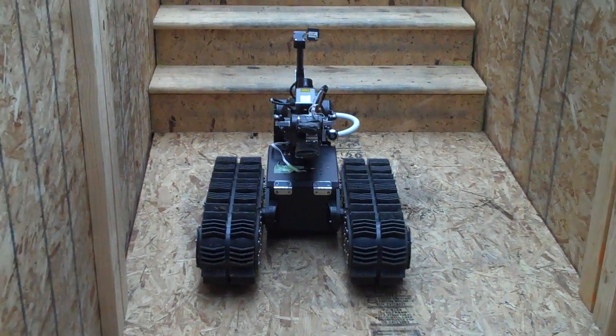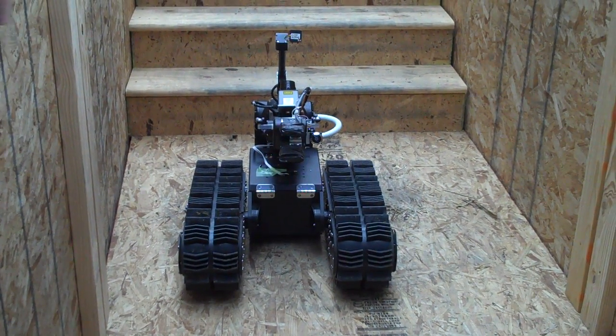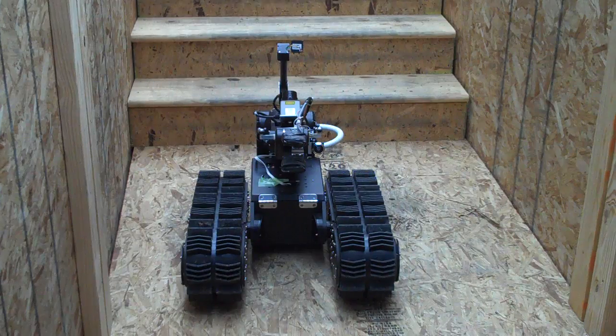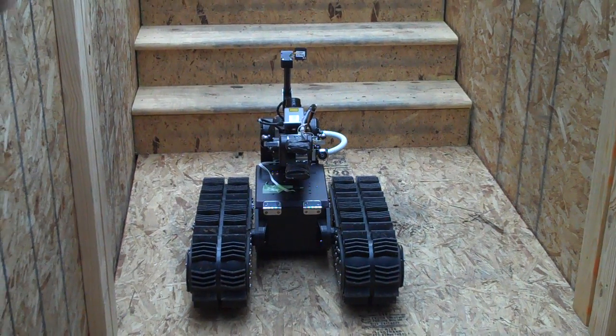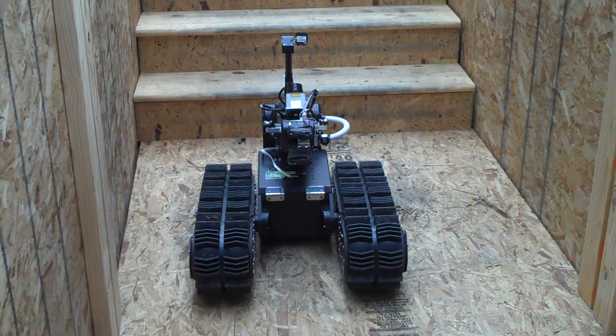How many cameras do you have? Two cameras — one on the gripper over here on the right, and one on the camera arm on the top, over there. It has one degree of freedom. And there's also a laser range finder.